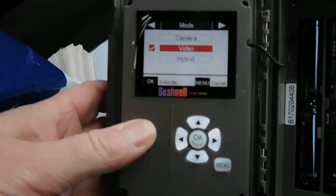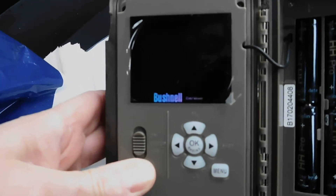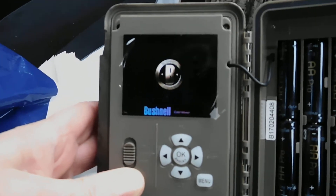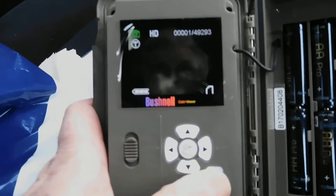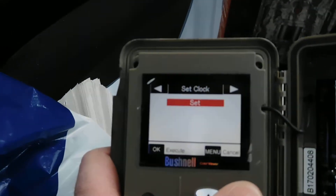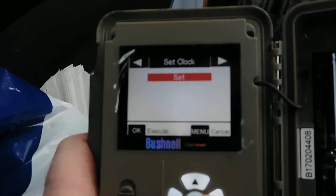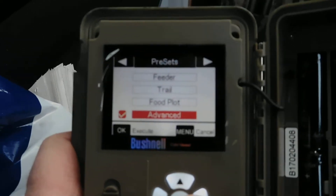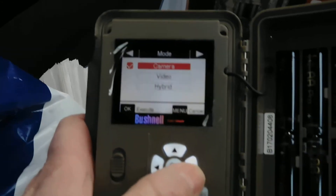So then when you go back, switch the camera off, switch the camera on. And when you go back to the settings again, you press the menu. When you go back to check that it's been set to video mode from camera mode, it's jumped back to camera. So in other words, it's not saving the settings.